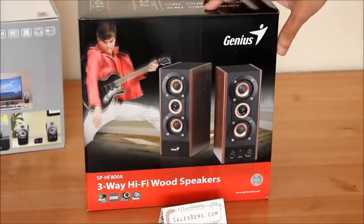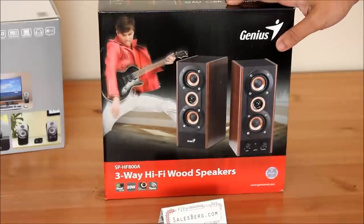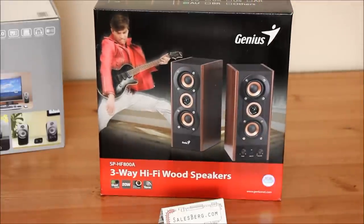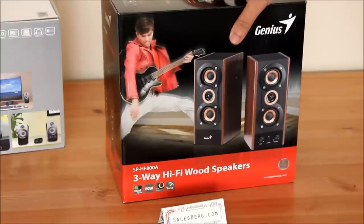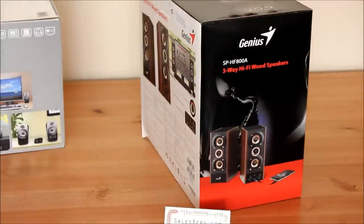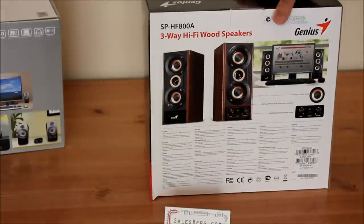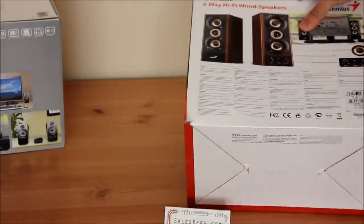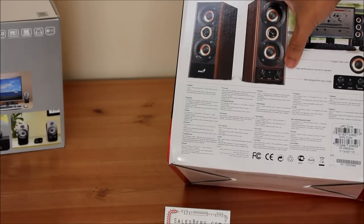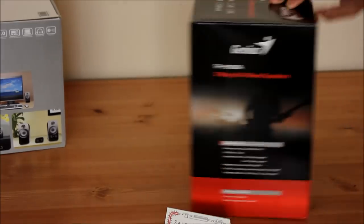Genius is advertising these speakers to be made of wood — wooden construction — and 20 watt RMS. There is also connectivity from the front, and we'll be talking about that in a second, and copper cones and front controls.